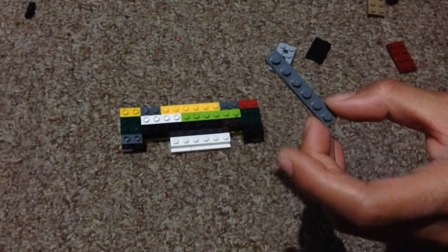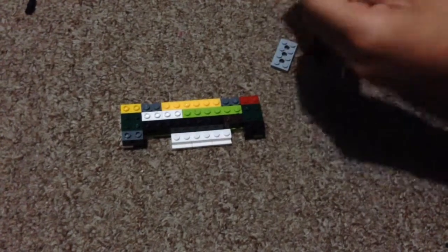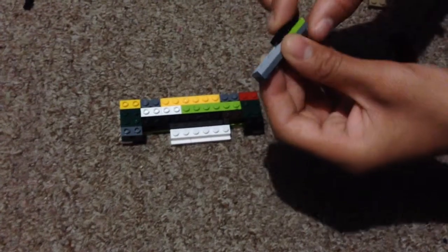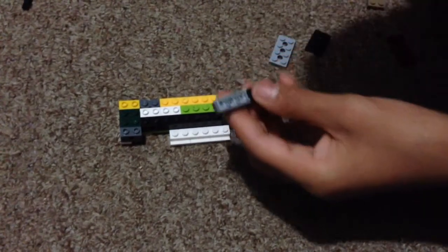And then we've got to add a 1x6, and we've got to add it with a 4 on the bottom, and then a 2 on the bottom. And then we've got to add a 3 on the bottom right here, and another 3.